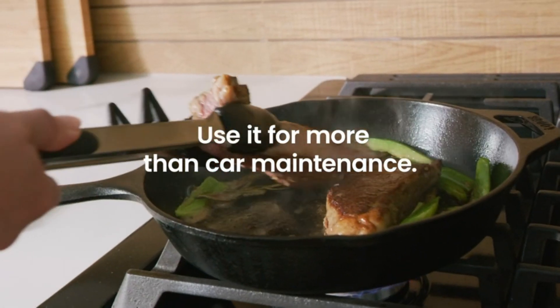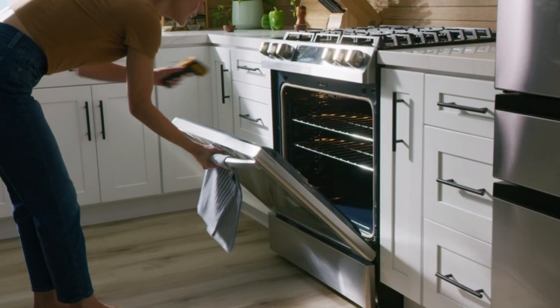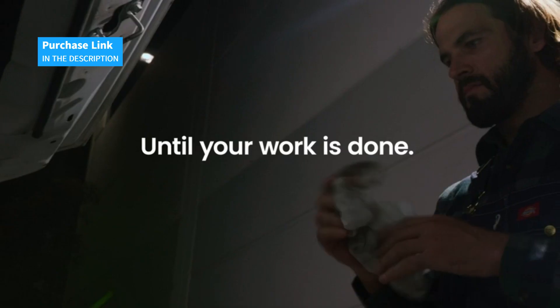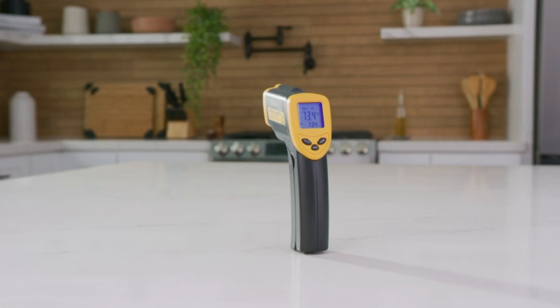This thermometer comes with two included AAA batteries so you can start using it right away. With the Etexity 774 laser infrared thermometer, you can be confident in getting accurate and reliable measurements anytime, anywhere. Check out its price now.